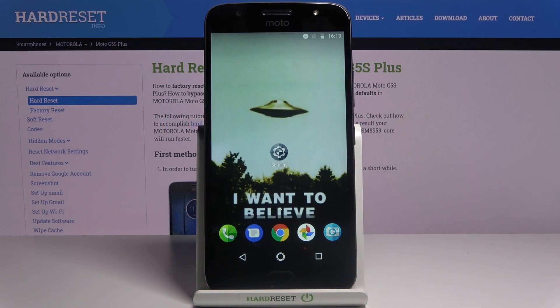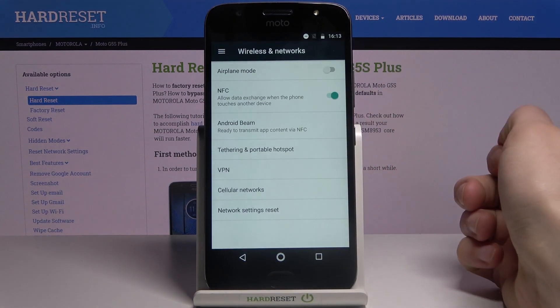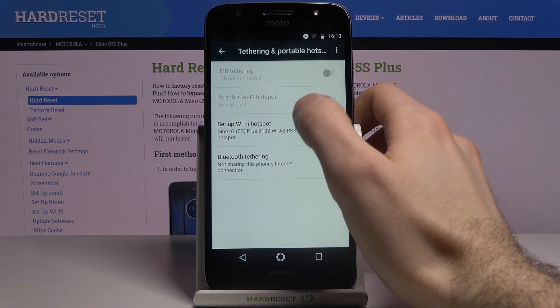Here I have the Motorola Moto G5S Plus, and today I'm going to show you how to enable portable hotspot on this device. First, you have to open Settings, then go to More, then Tethering and Portable Hotspot, and then Set Up Wi-Fi Hotspot.